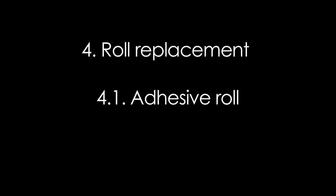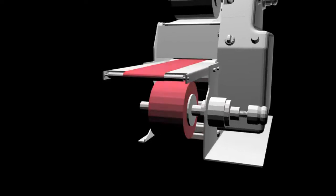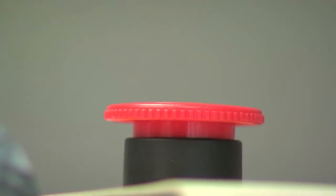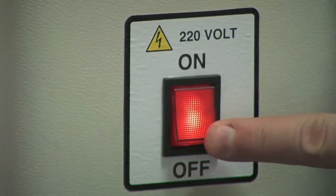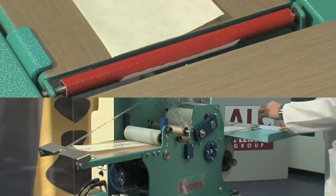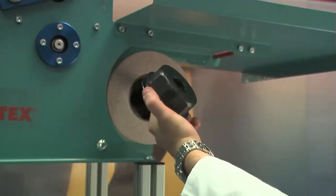Roll replacement — adhesive roll. Ensure the machine is safe by pressing the mushroom emergency button and switching it off. Cut the tape, then remove the external chuck and the roll that needs replacing.